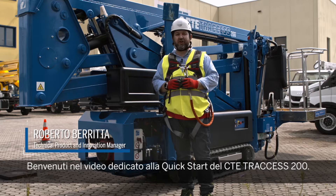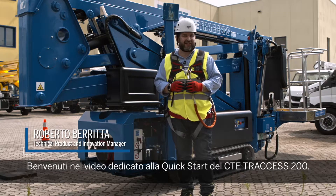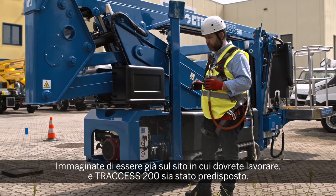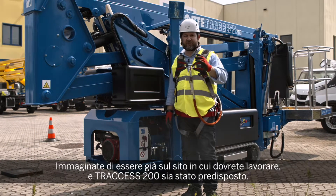Hello, welcome to the video about the quick start of the Truxxers 200. Let's assume you are already where you are supposed to work and the Truxxers have been settled for the night.